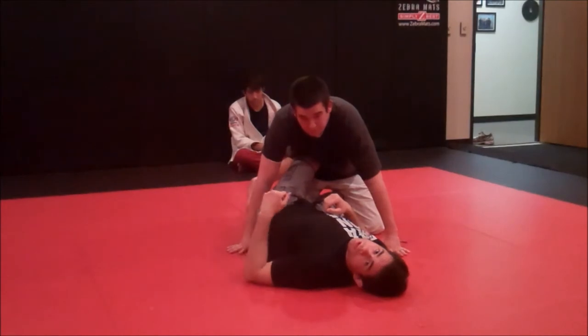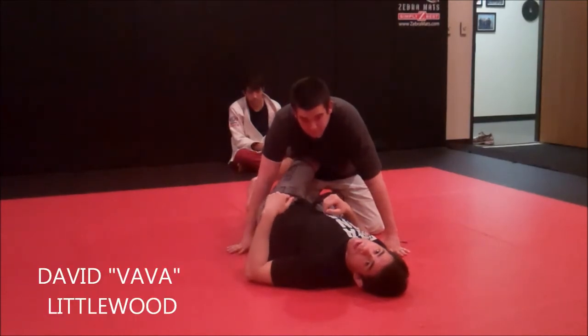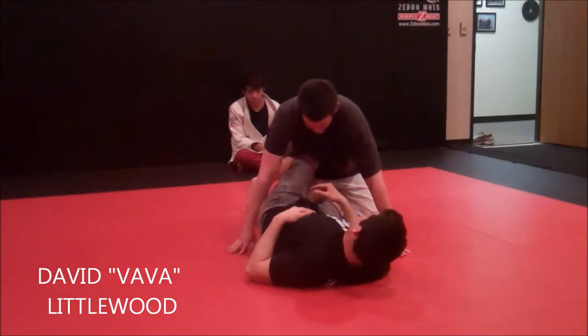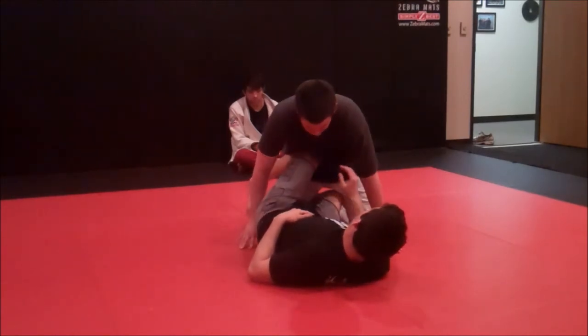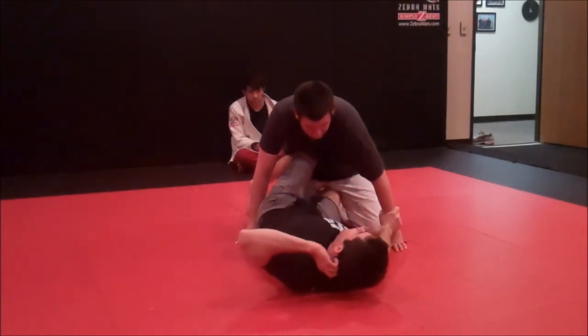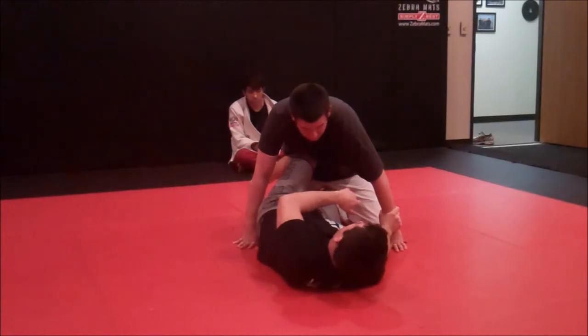What's up guys? I'm going to show another triangle from a half guard position, but this time it's going to be Nogi. Right now I've got my leg shield across the stomach so it's hard for him to smash me down. That's going to help open up my attack for this Kimura on the far side.